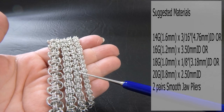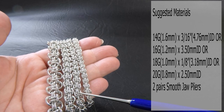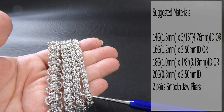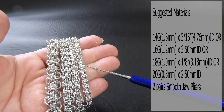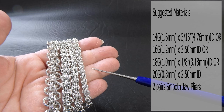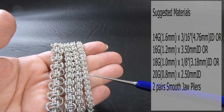18 gauge AWG, 1mm diameter wire — the ring ID I chose here was 1/8th of an inch or 3.18mm. And finally the 20 gauge AWG, 0.8mm diameter wire, with a ring ID of 2.5mm.